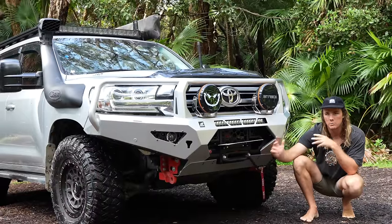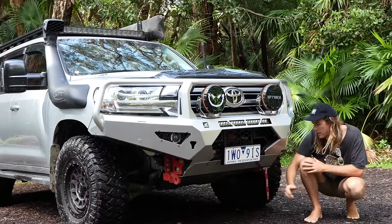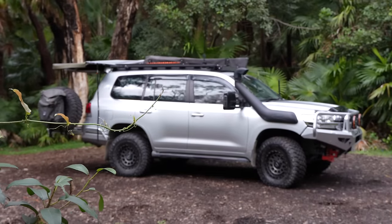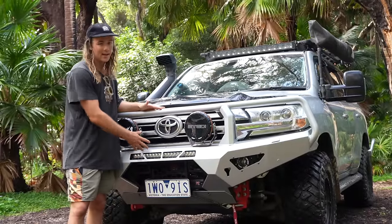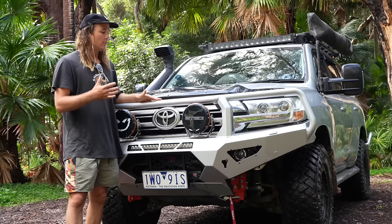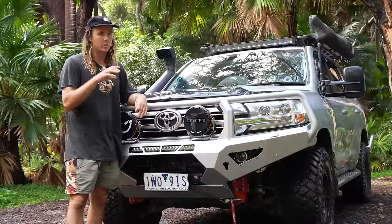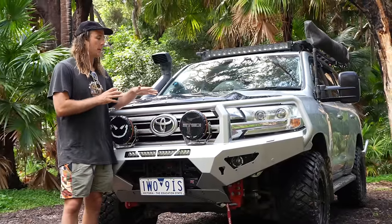We've got the flip-up number plate, which is essential so you don't lose it through river crossings — we found that out the hard way. Off-Road Animal continues down into bash plates as well. This whole assembly — winch, bar, and the two mounted lights — weighs under 100 kilos, which is pretty impressive. Normally a bar itself weighs around 85-90 kilos before you add the winch, so getting it all under 100 kilos was bang on what we wanted.